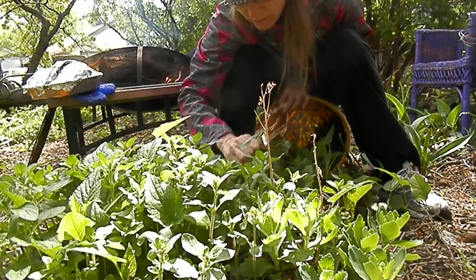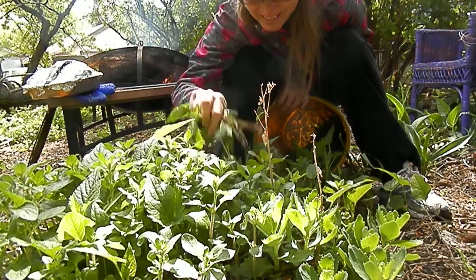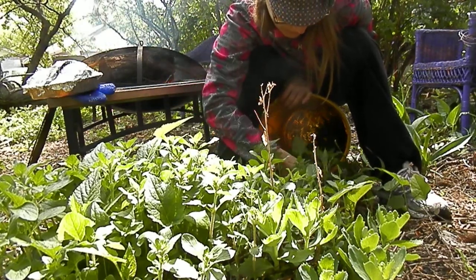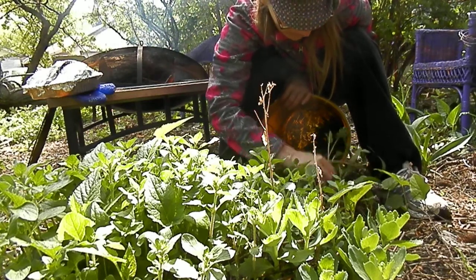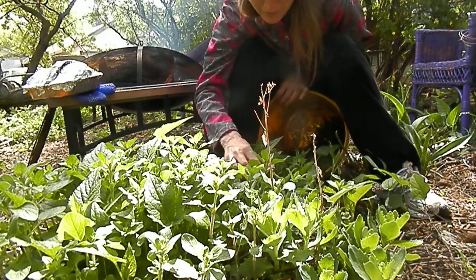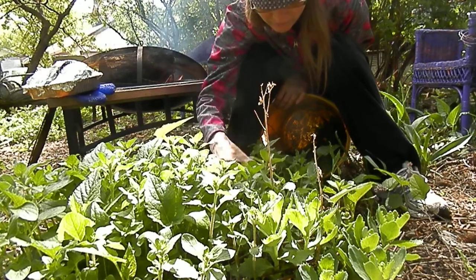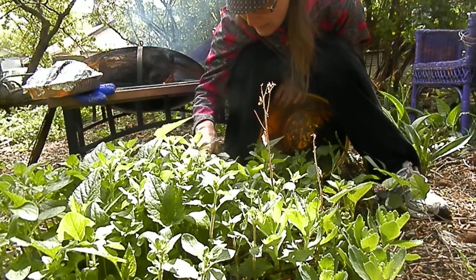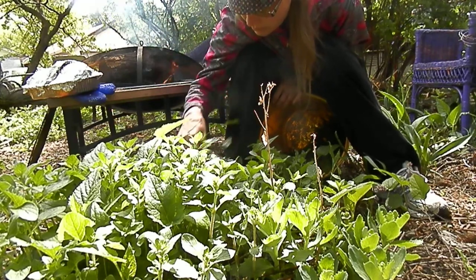I didn't have this luxury when I was in the Dorothy Harvey Gardens when weeding or working around the tulips, because you can't set the bucket in the tulip patch — that would crush the tulips. So you have to stand and bend down, and it makes you feel really sick because your head is down and you're just bent over all day.